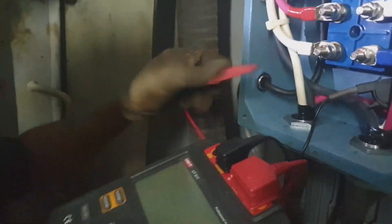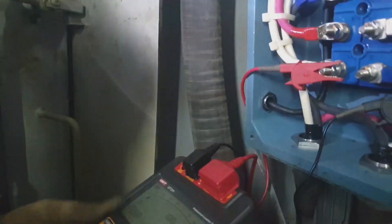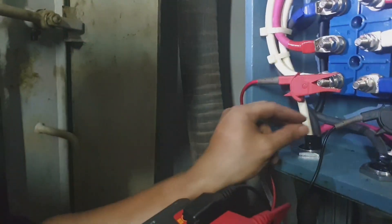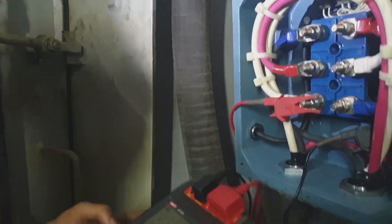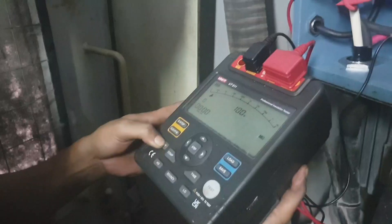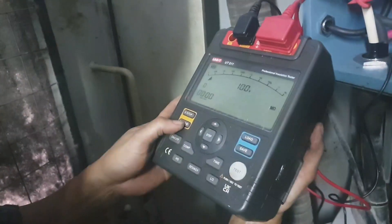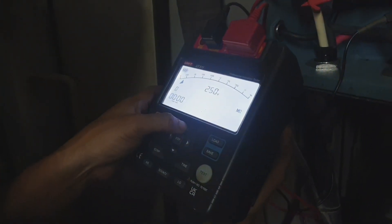If the reading is below 50 mega ohms, the motor should be checked — it may have a fault and needs to be maintained, cleaned, or inspected. It is dangerous or not efficient to use a motor whose insulation resistance is not good. This is how to take the mega testing as per our electrical engineer on board.